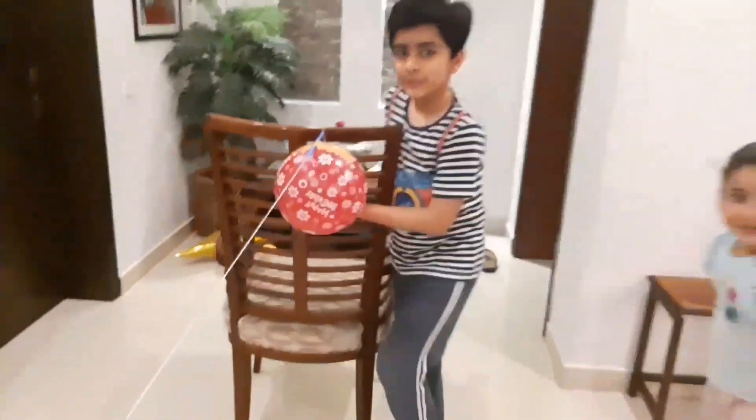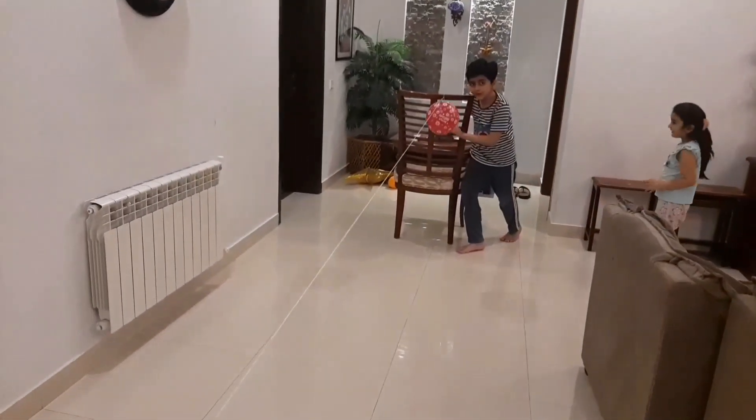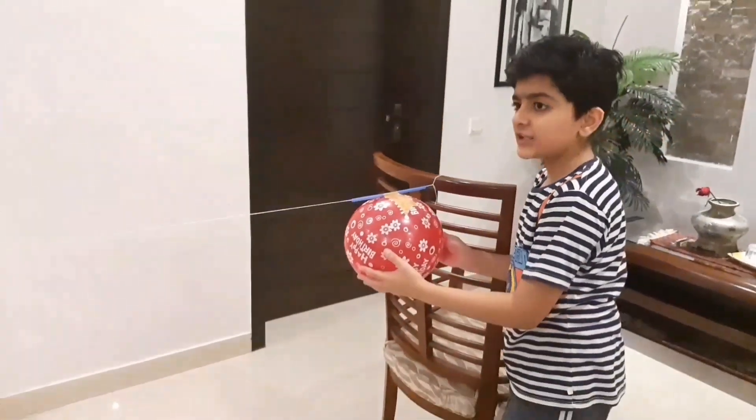The first experiment is the balloon ride. Ready, set, go!